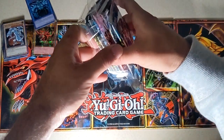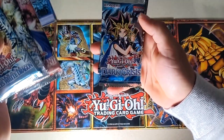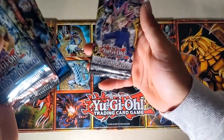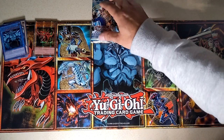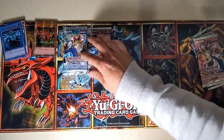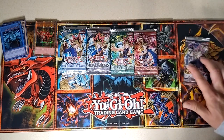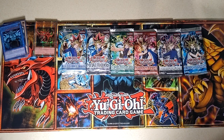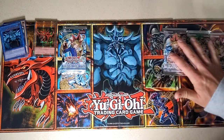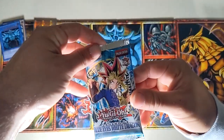Now we have the booster packs, which is really the only reason I bought this — because I love opening these old packs. You get the Blue Eyes White Dragon pack, Metal Raiders, Pharaoh's Servant, Dark Crisis, Spell Ruler (which used to be called Magic Ruler), and Invasion of Chaos. Let's start with the oldest first. The order of release I believe went something like this, though Dark Crisis might have gone before Invasion of Chaos — I'm not sure.